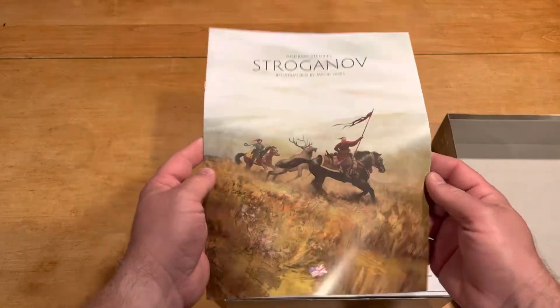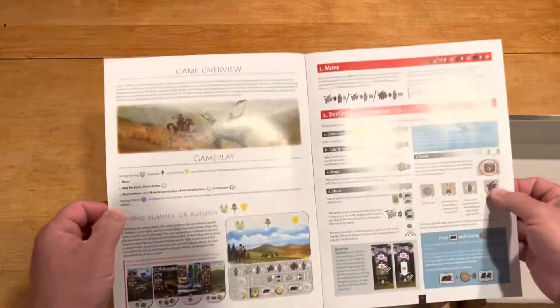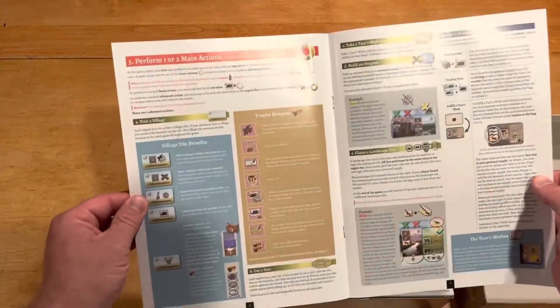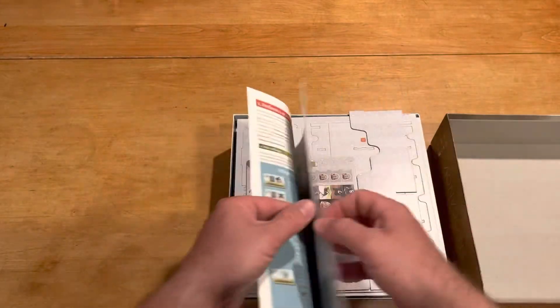Here is our manual in English, and just taking a quick look at it, it's pretty colorful. Lots going on, lots to read. I see some examples — as long as the examples are good — I see a couple more, so this should probably be all right.